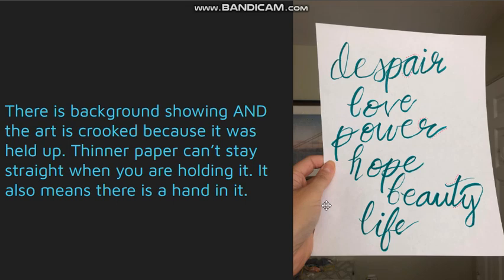Thinner paper is not going to stay up straight when you're holding it, so you're going to get a little bit of a curve — you can see a curve on the side of the paper — and then obviously you can also see the hand in it.